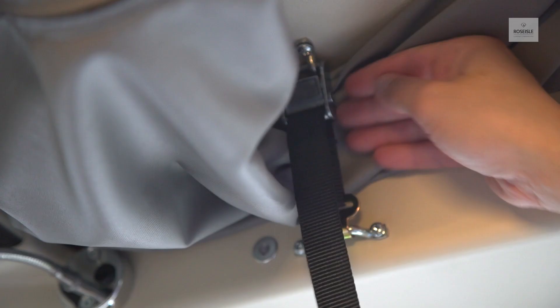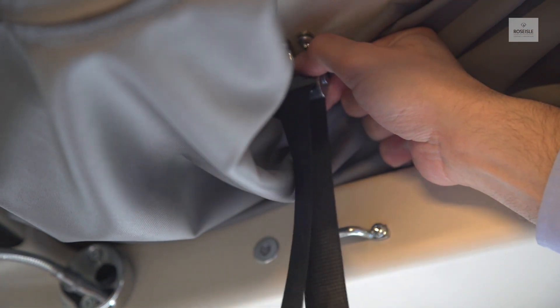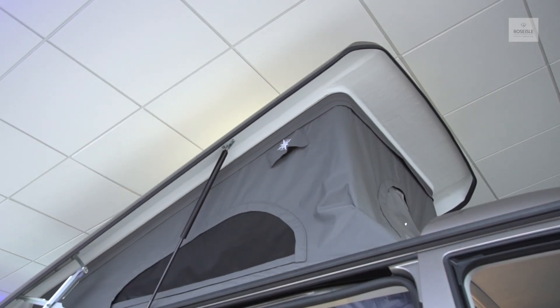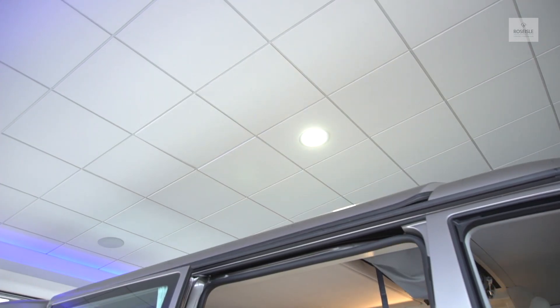To set up the pop-up roof bed, press the buttons on the ratchets to release the straps, both on the left and right sides. Then push the roof upwards. To lower the pop-up roof bed, pull the strap. Secure the straps and tighten to secure the roof into place.